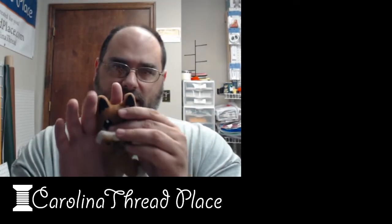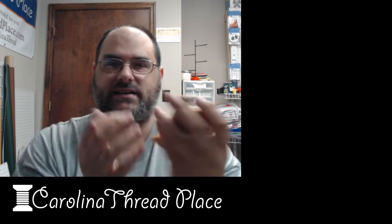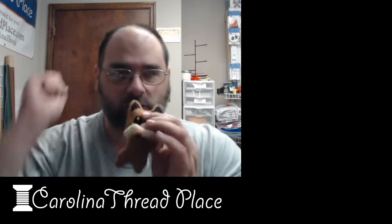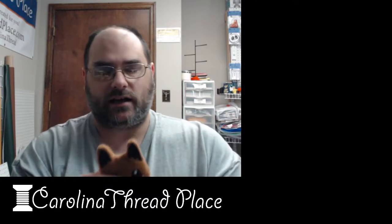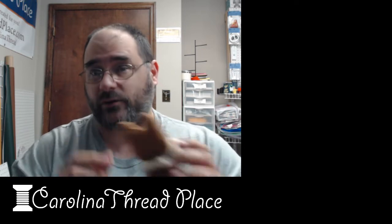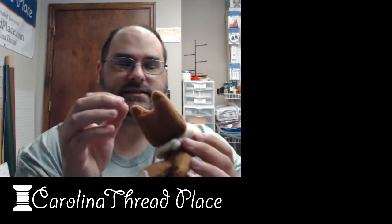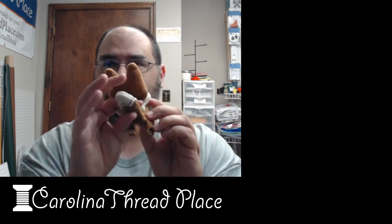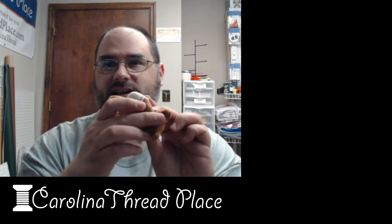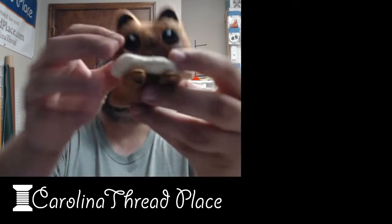Where it's supposed to stick up, you need to stick it down so whenever this gets flipped right side out it will be there. That's the only thing I want to mention. I am horrible at hand sewing as you can see, but this one is mine and he is super adorable. He's got his paws out right there, his paws underneath, and there's his face.